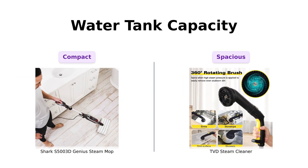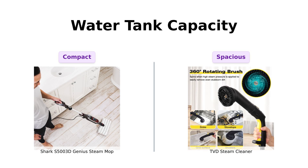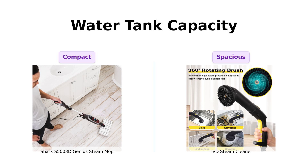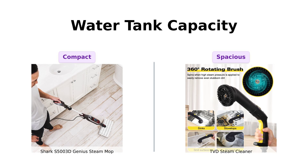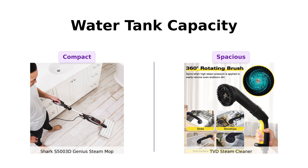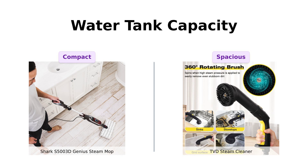Next, let's splash into water tank capacity. The Shark has a 220 milliliter tank, perfect for a quick cleaning session — reviewers appreciate its efficiency for smaller tasks. However, the TVD boasts a whopping 52 ounce tank, making it ideal for larger jobs without frequent refills. Users have noted that the larger capacity allows for extended cleaning sessions, which is a significant advantage if you have a big space to tackle. So if you want to clean your entire house without stopping for a refill every five minutes, the TVD is the clear champion.